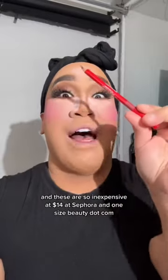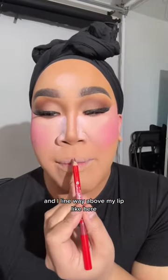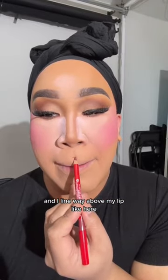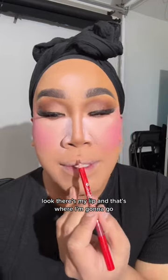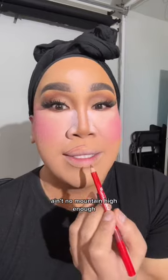These are so inexpensive at 14 dollars at Sephora and onesizebeauty.com. I line way above my lip — look, there's my lip and that's where I'm gonna go. I start there and create a mountain — ain't no mountain high enough.